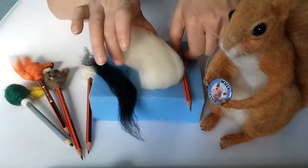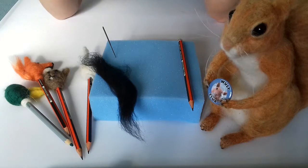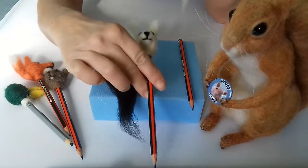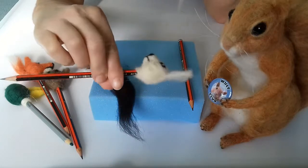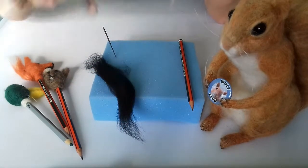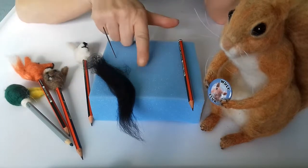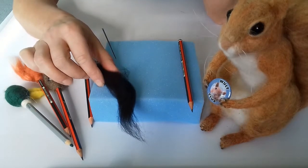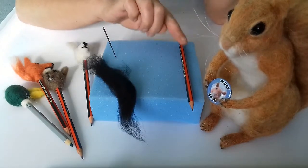Hello and welcome to this Woolly Dermy needle felt tutorial. Today we're going to make one of these really easy little pencil toppers, great for kids and it keeps the fingers away from the needles as well. All you'll need is a sponge, a 32 gauge needle, some black wool, some white wool, and a pencil.